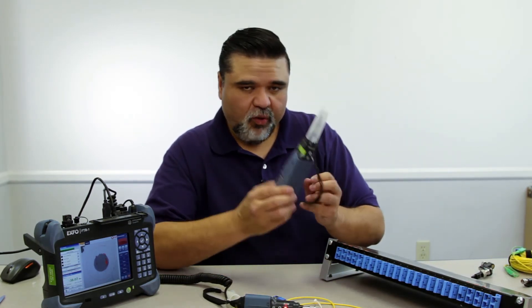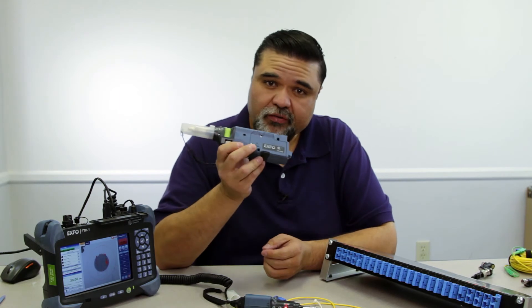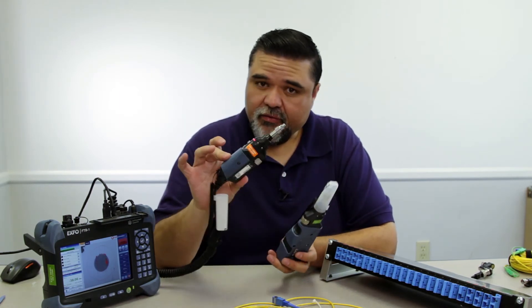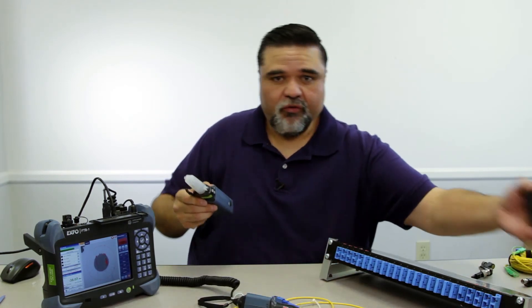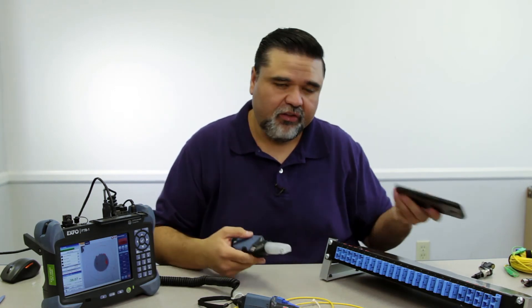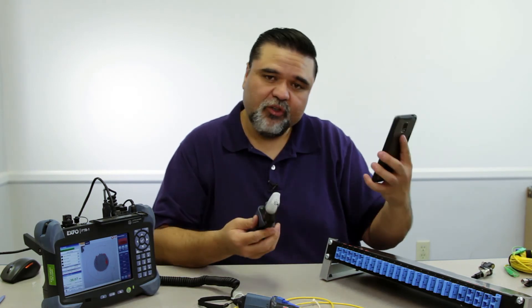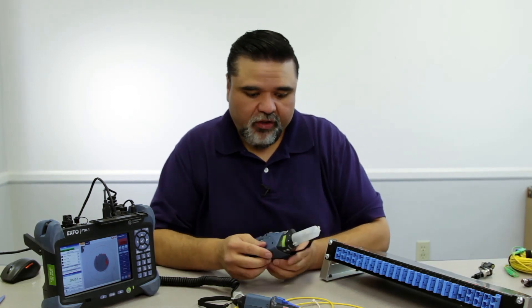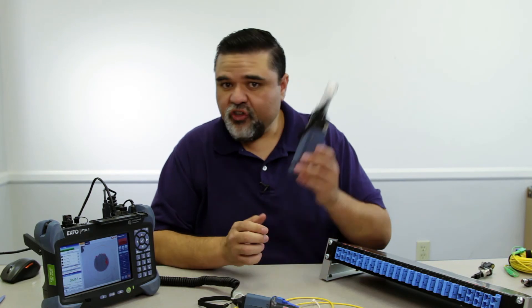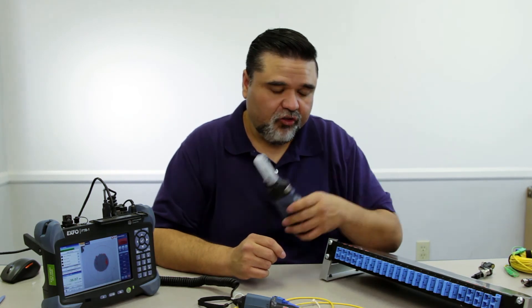I actually just got this in the mail today. The purpose of this video wasn't to show this, but just to give you an example of the innovation that EXFO has created. We now have a probe called the FIP-435B — it is everything in the 430B but wireless. I have a smartphone here, and I could use this as a Wi-Fi hotspot and view my fiber inspection on a smartphone. Unfortunately I don't have the software installed yet since I just received it this afternoon, but I'm really anxious to get home, install the application, and start playing around with it.